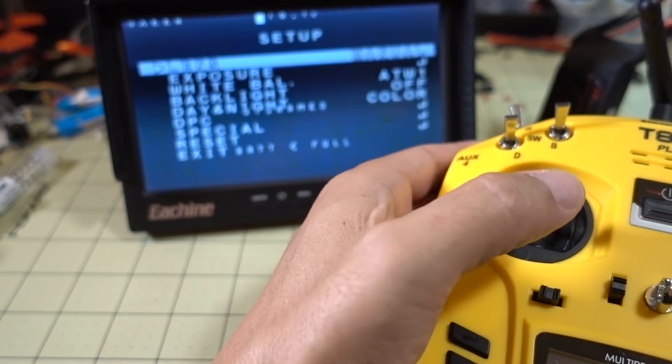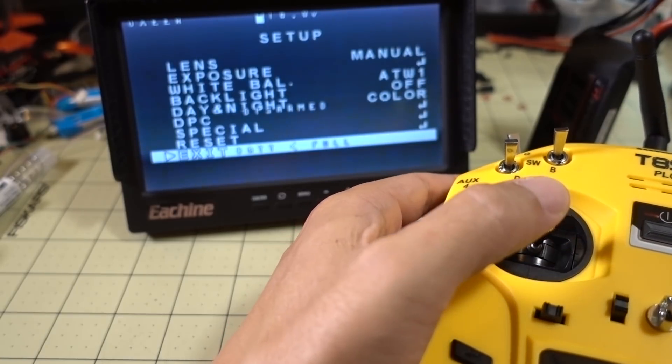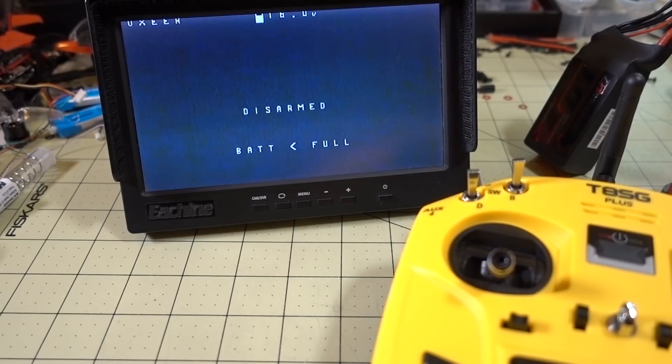That's pretty much how you do it — throttle up, yaw to the right to get into the menu, select exit, then yaw to the right again to get out. All you have to do is solder the OSD wire to the camera control pad on the flight controller. There are no other CLI settings you need to enter like you would for other cameras. I believe all the correct default settings for Foxeer cameras are already in the CLI, but I'll put a dump of my CLI for the default settings in the description in case you lose them. That's going to do it for this video — if you have questions, let me know.